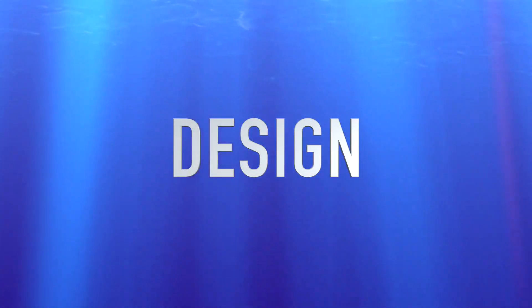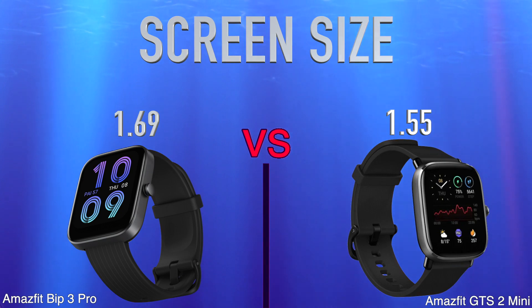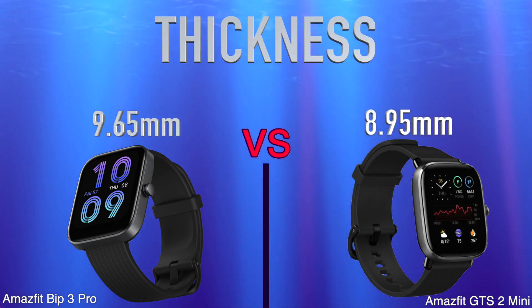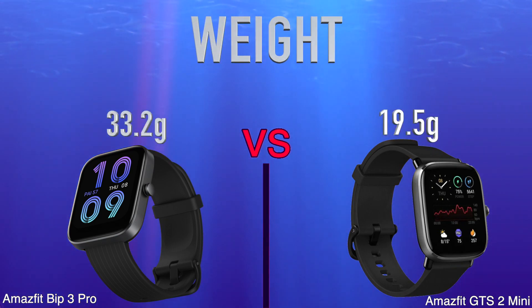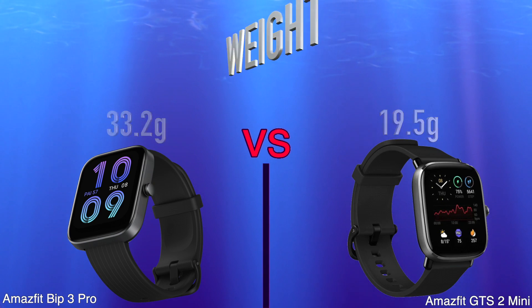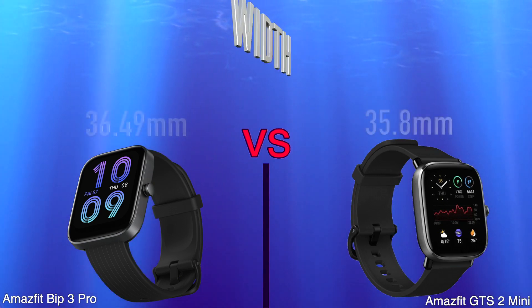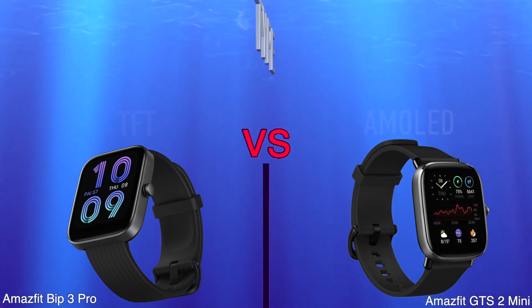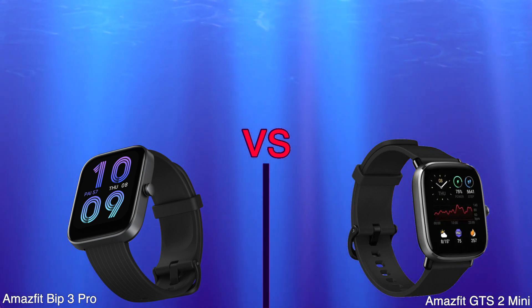Design. Screen size. Thickness. Weight. Height. Width. Type. Resolution.